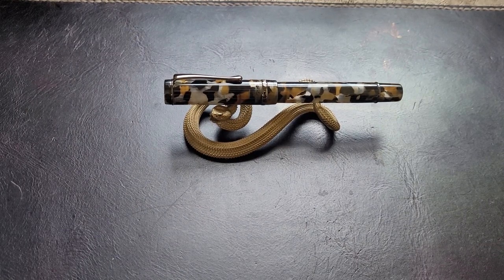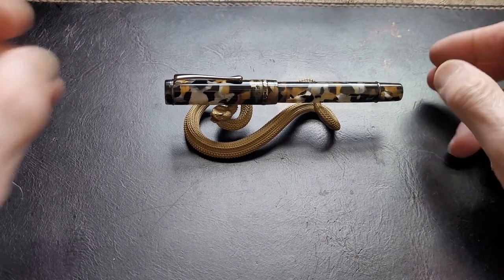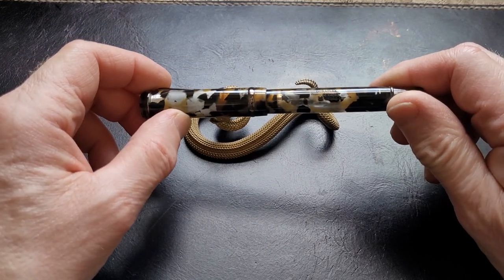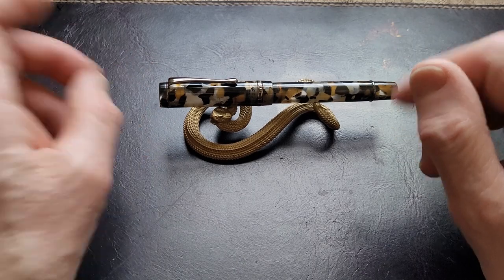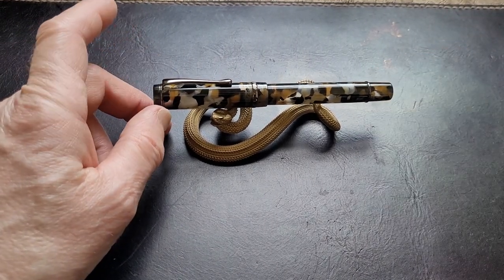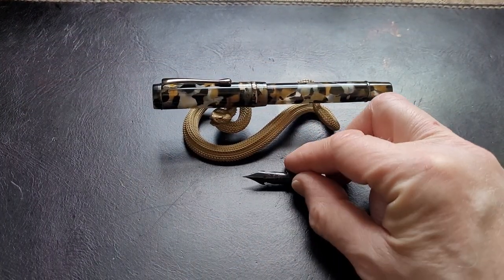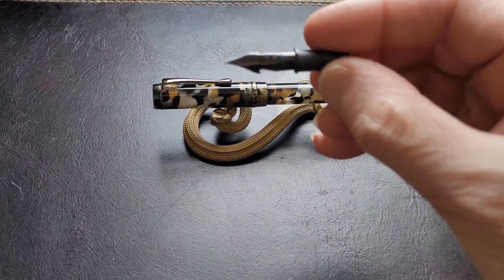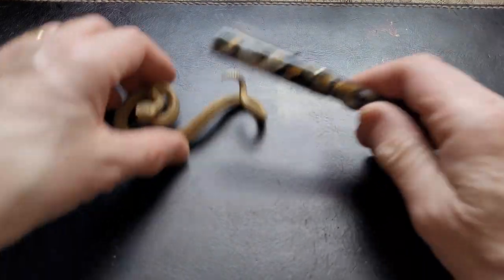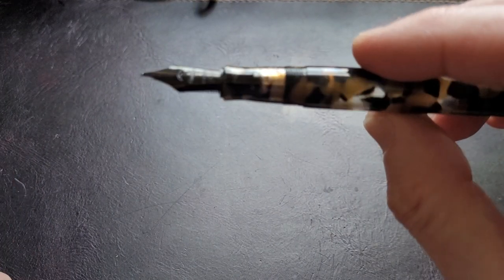Hello everybody. I've done a couple of videos on this pen before, and I'm doing another one. It's a Conklin Duraflex — supposedly a flex nib — and it's terrible. I've never been satisfied with this pen. It originally came with this Duraflex nib and it's just not good.